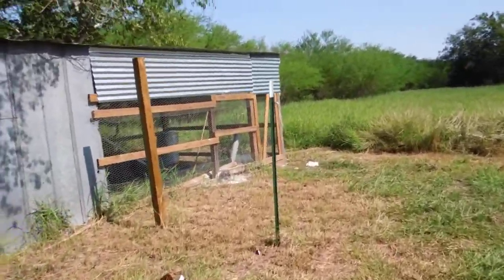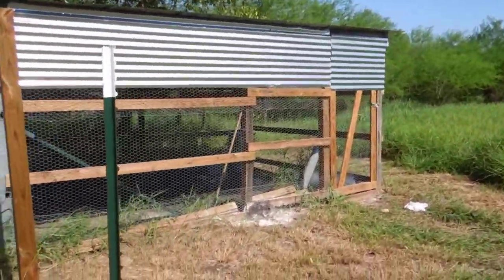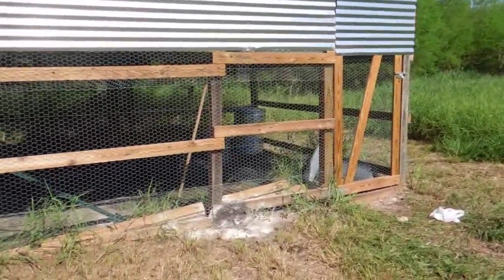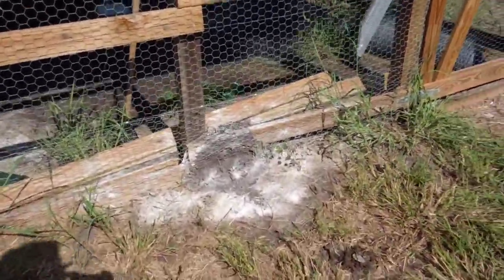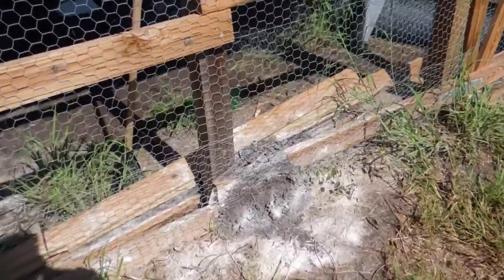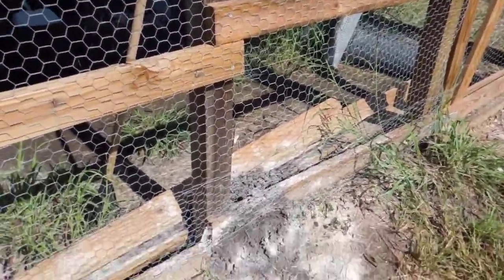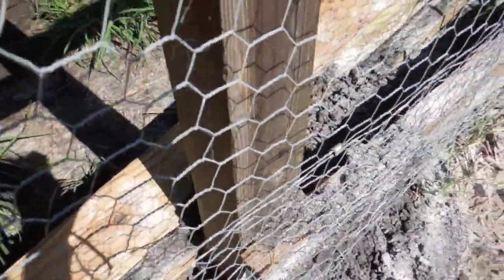Yesterday I videoed the rabbit pen and saw this big ant mound. We had three inches of rain, so I decided to work on that today. I put this white powder all over it, all on the inside.